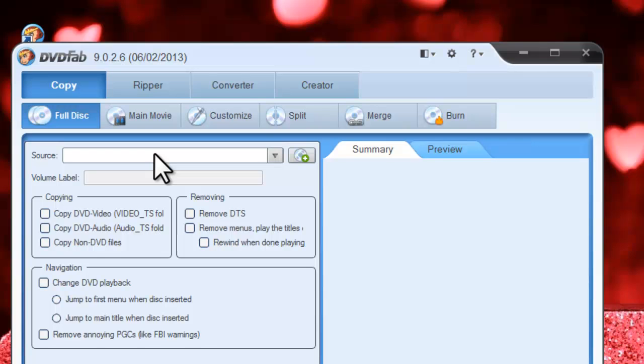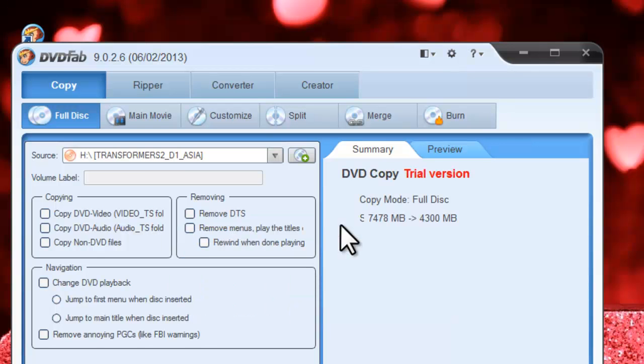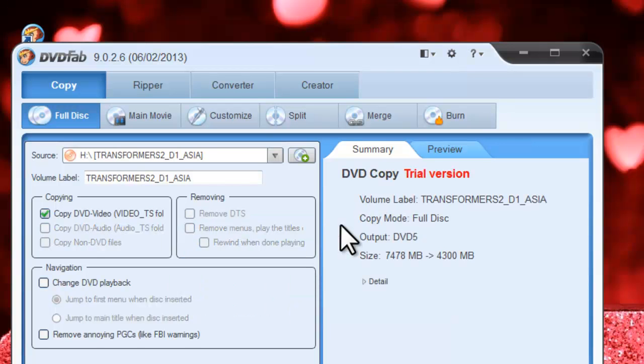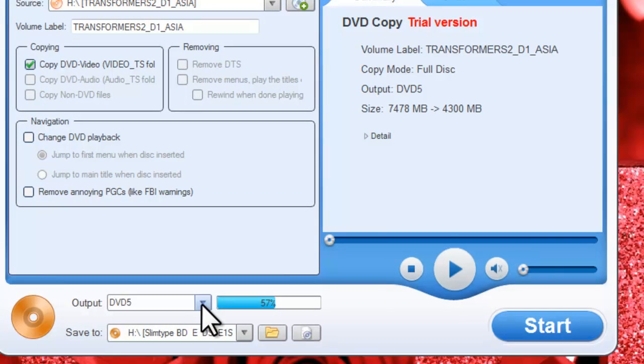Just insert the DVD disk to load it in for backup. Now it's in. As the output, you can choose DVD 5 for a smaller file size or DVD 9 for full quality.